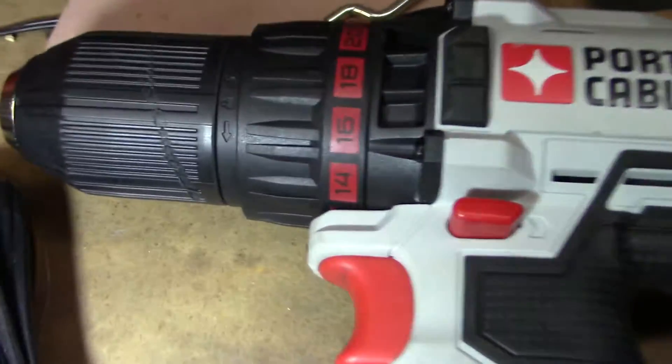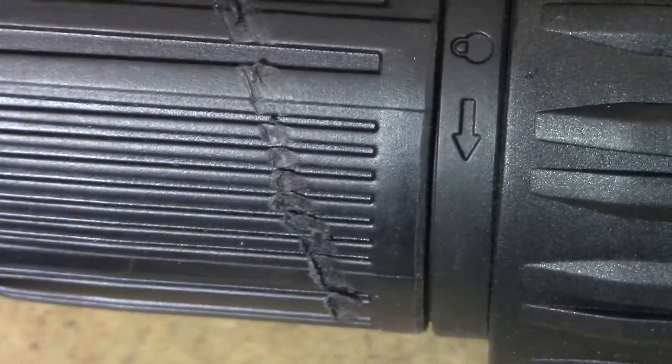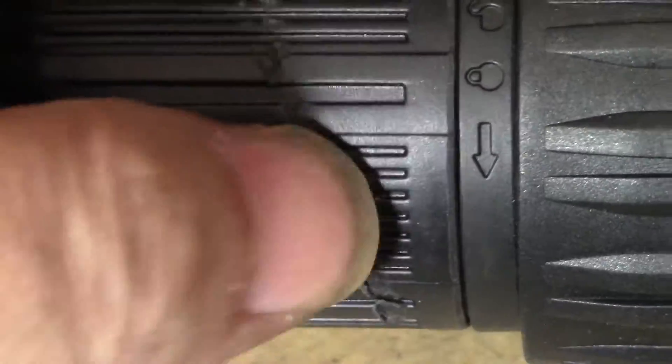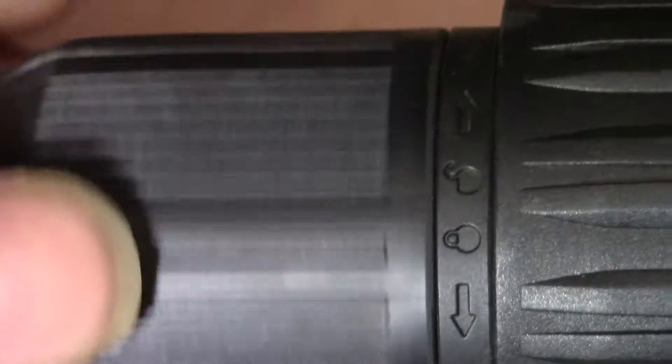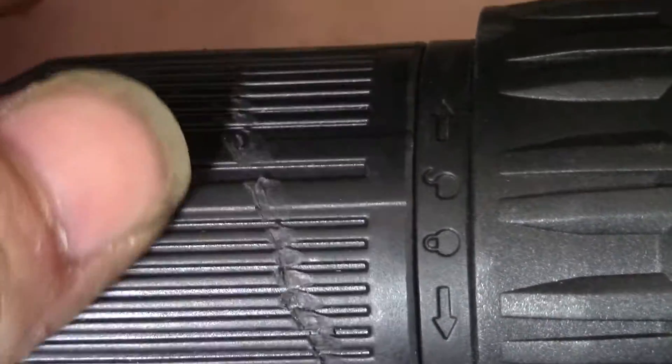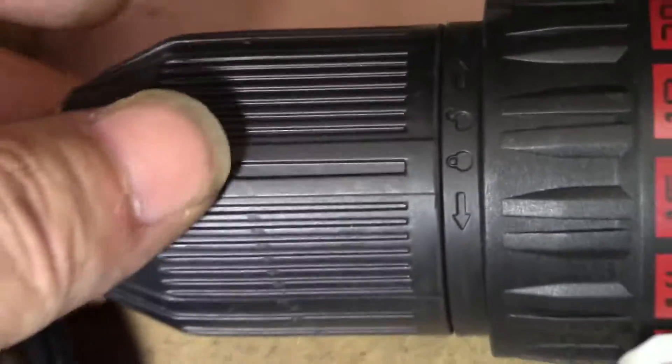One thing I noticed — I actually did this just today — is that gouge. I did that; it's my fault. But this seems pretty flimsy right here. I would assume that could be remedied by just being careful.